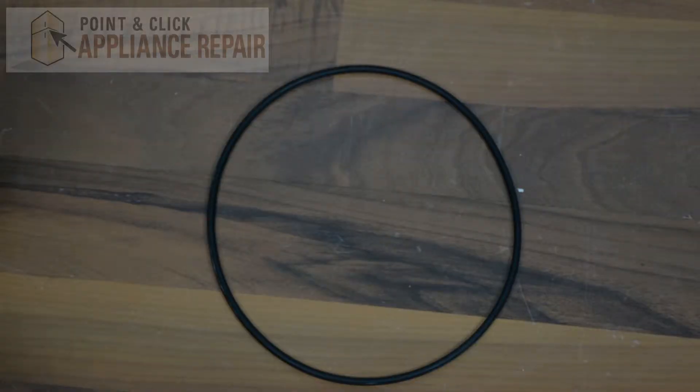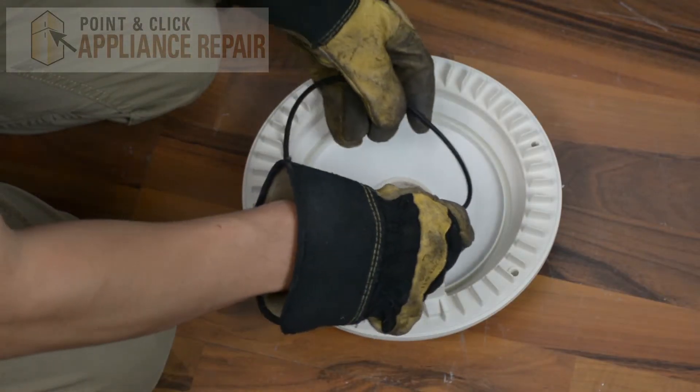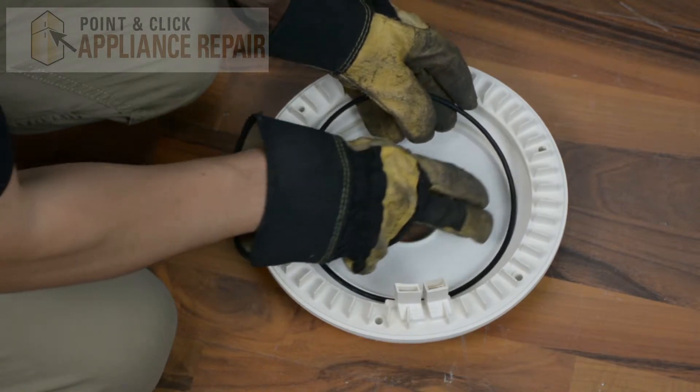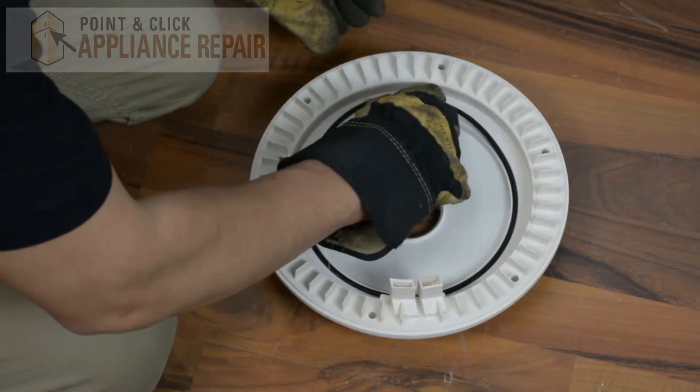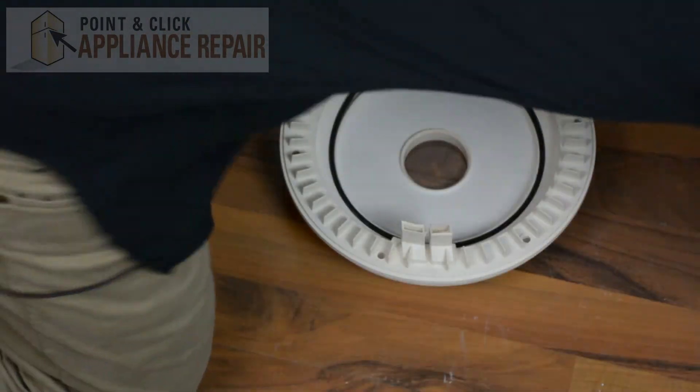Now you can grab your new OEM replacement o-ring. If you don't have one already you can find it on our online store. We're going to put the o-ring back in place where the old one was — just line it up with the groove there. It's a little bit bigger but it should fit nicely into place.